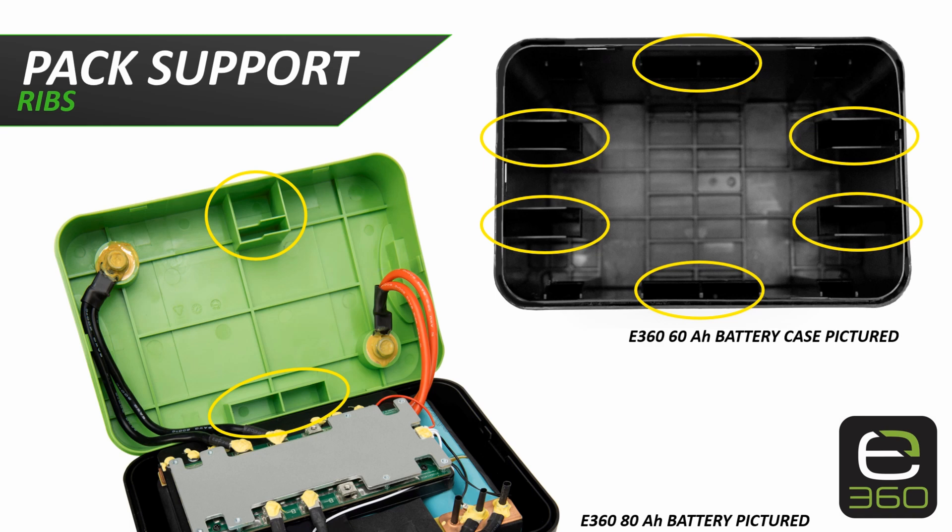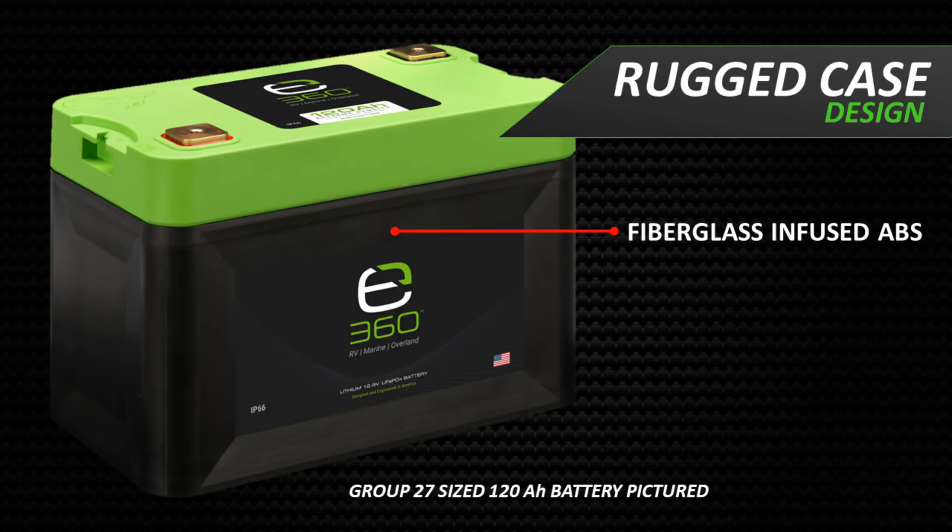The E360 battery cases are designed specifically for the battery pack installed within. They use structural support ribs on the sides and cover as part of the mold. Because the support ribs fully cradle the pack, the E360 batteries can be installed on their side and or even upside down, except for the 360 amp hour model. Xmeon360 owns the molds to these proprietary cases. Most competitor batteries use a typical lead acid case already available, forcing their pack to fit using plastic, foam, hot glue, and other fillers. Using these fillers leaves the battery pack less supported and protected from damage when the battery is subjected to movement and vibration.